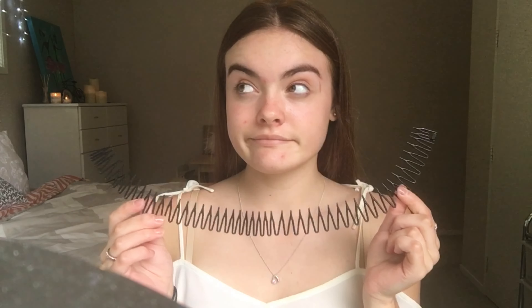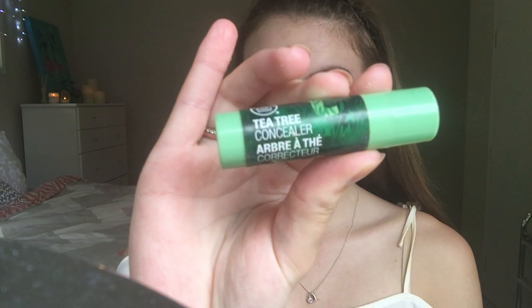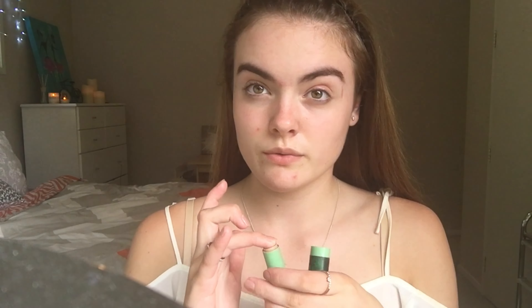I'm just going to start by clipping my hair back with a headband and getting it out of my face, just so it's much easier to do my makeup. I'm then going to take this tea tree concealer from The Body Shop and put it on my acne and any other problematic areas on my face.